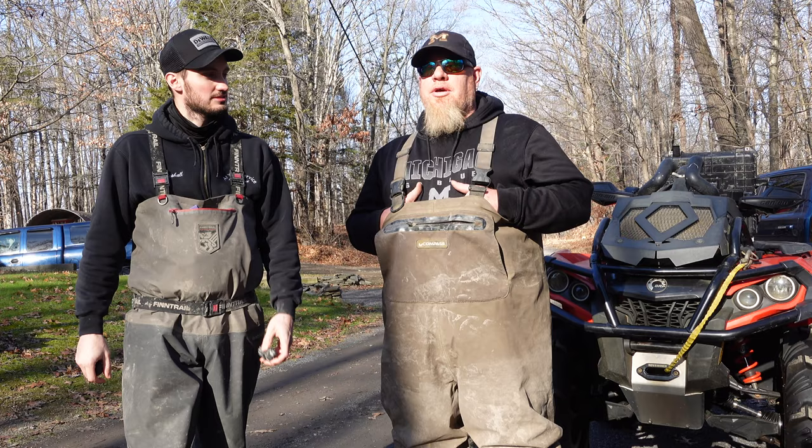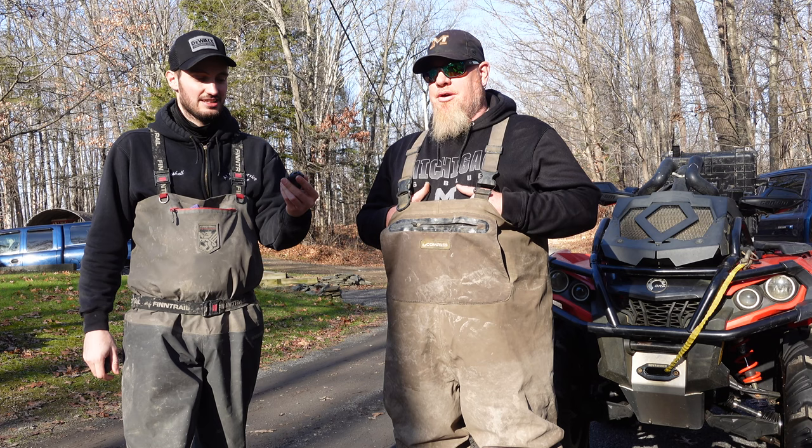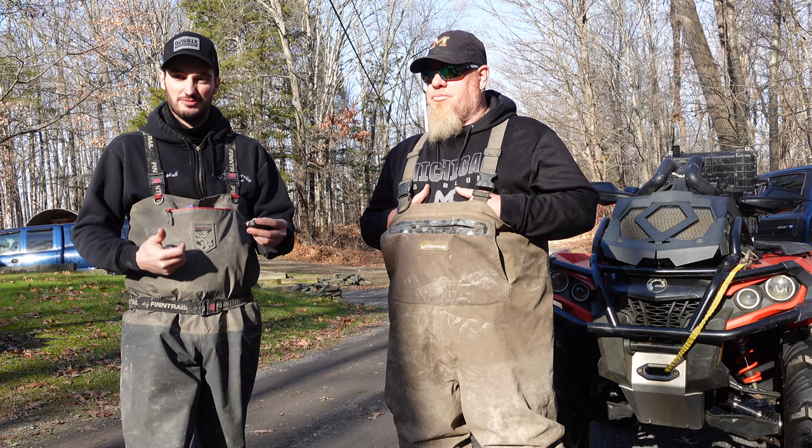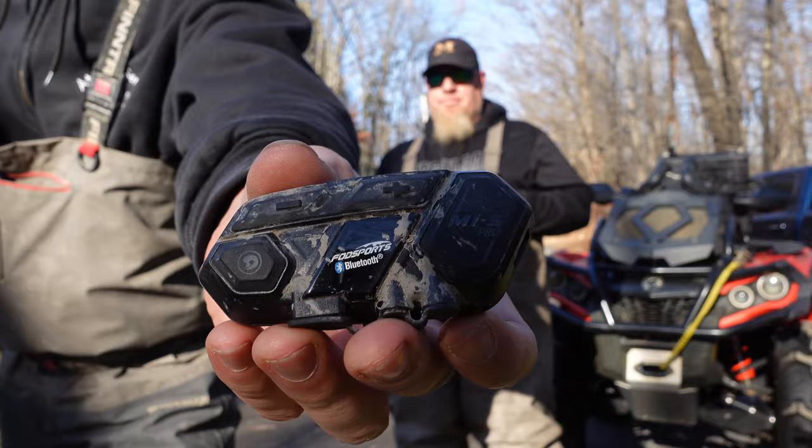Fogsport had sent us out the M1S Pro which we were actually very impressed with. These things worked great. The distance was really good, the battery life seemed to be good. It lasted all day when we were down at Busco and some other places. The waterproofness seemed to be pretty good too. As you can see from this one — she is pretty destroyed, I'm not going to lie. Sorry Fogsport, but we tested your product and it still works.